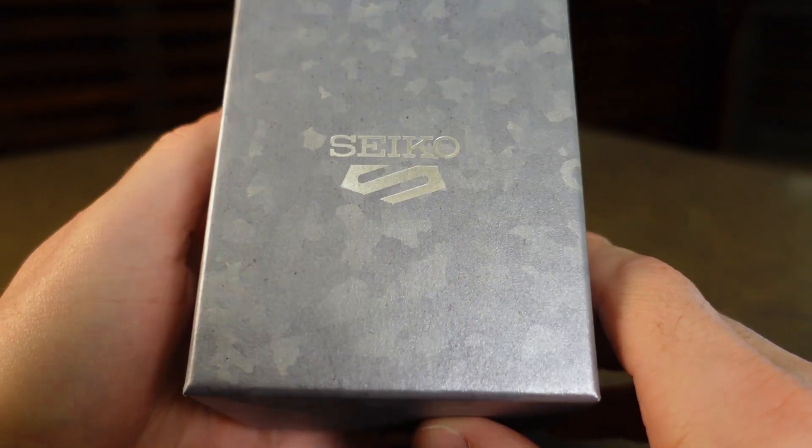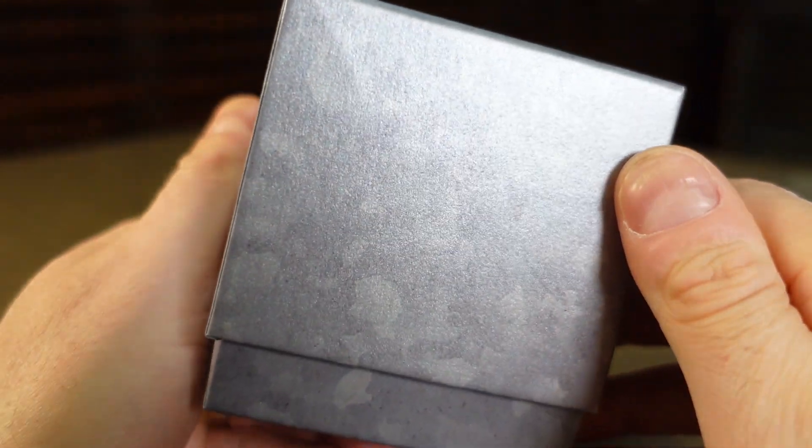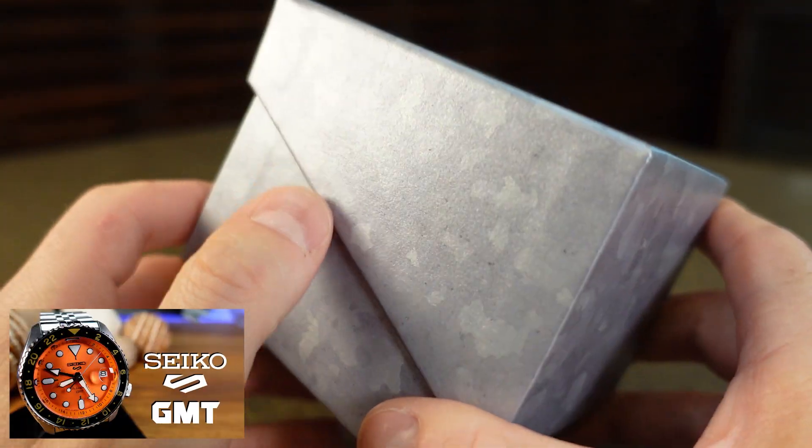Today, we are going to take a look at another one of the new Seiko 5 GMTs. This is a very exciting line. I actually have purchased and reviewed the Orange SSK005, which I will have a link to the video down in the description.